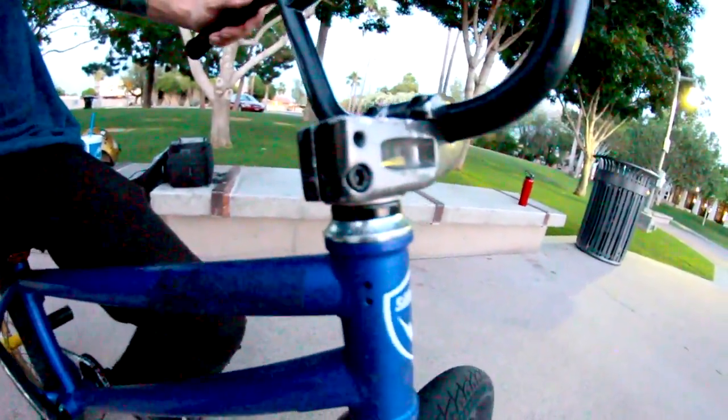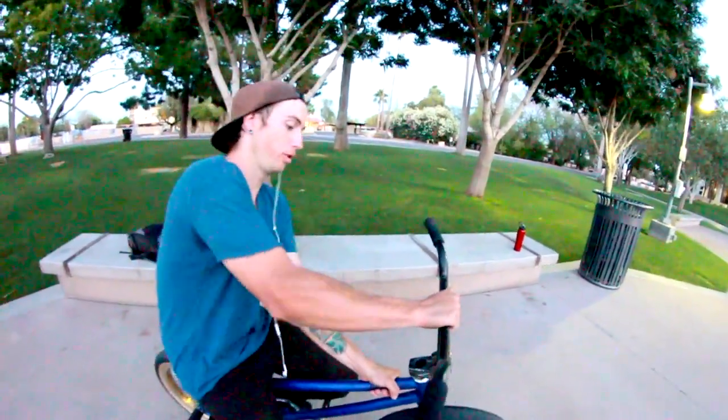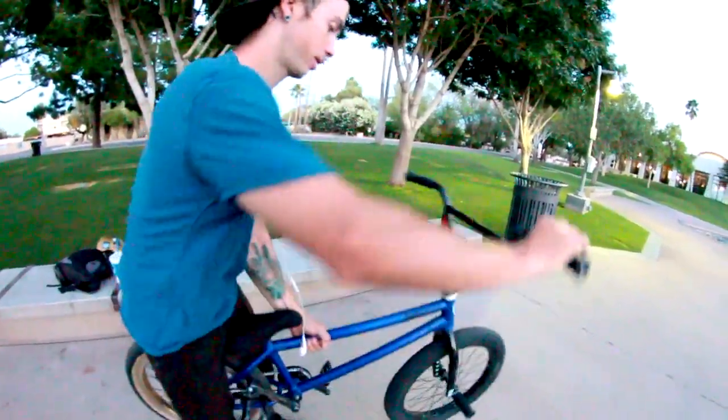My headset is Colony. It's holding together with all the abuse I do to it. It's not loose or anything — headset works beautiful.